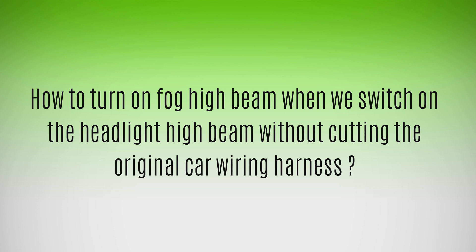One option is to use a remote relay wiring kit, which can be operated over a remote switch. But in this option, there is a disadvantage: that we cannot simultaneously control the fog high beam when the headlamp high beam is operated.